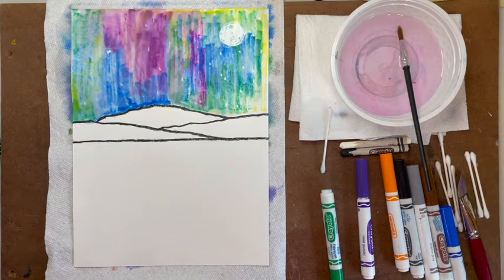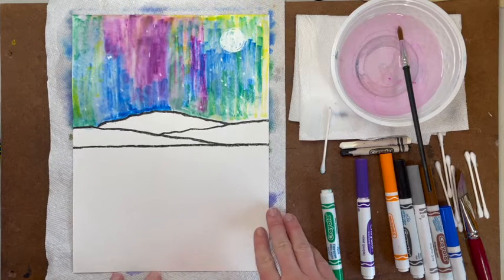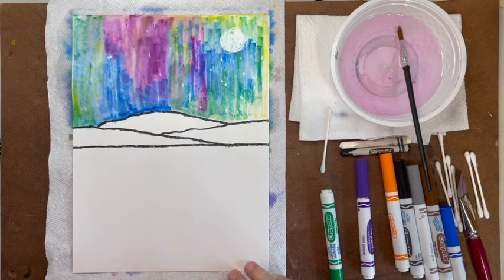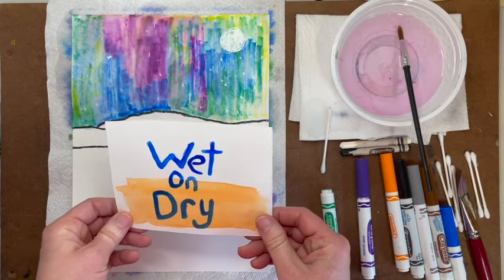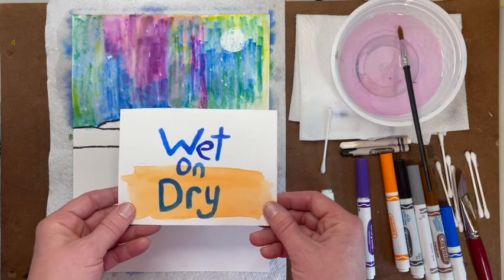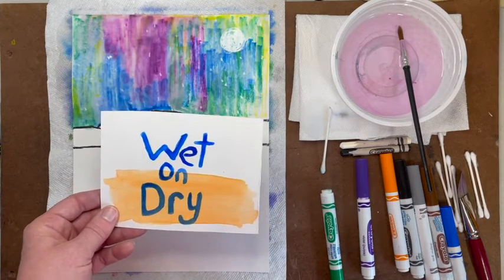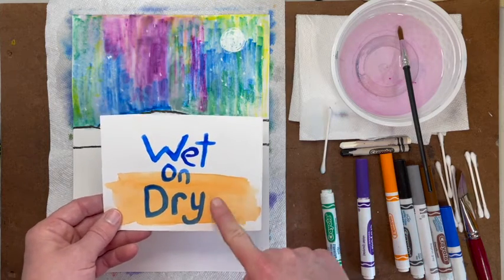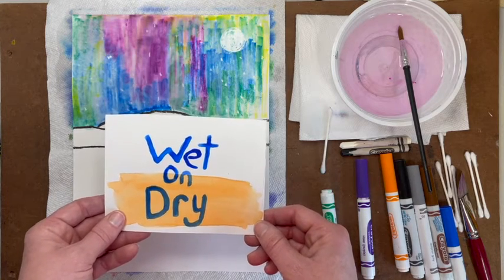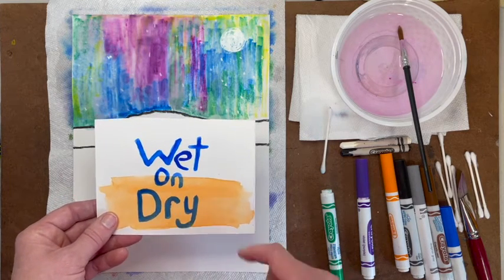Step 3: Paint the land. You may want to put a paper towel under your artwork to help catch extra water and protect your work surface. Our next step is to use the wet on dry technique in the hills or mountains. Wet on dry gives us the most control — it means putting wet marker onto dry paper, which allows us to overlap colors, achieve very intense colors, and get crisp, sharp edges.